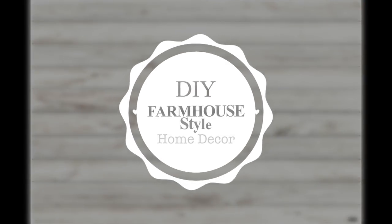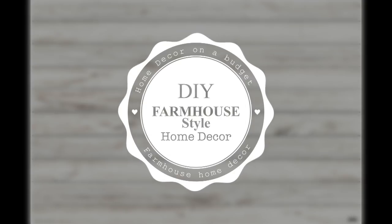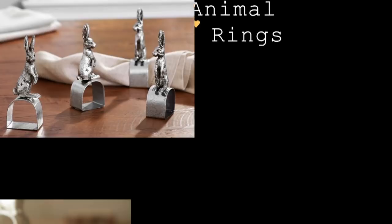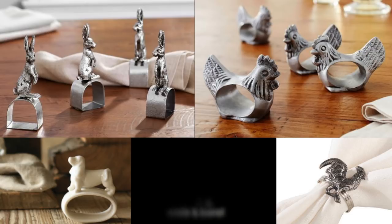Hey guys, welcome back to my channel! In today's video I'm going to show you a handful of DIY farmhouse style home decor. Today's first example is farmhouse animal napkin rings. I saw a bunch of these from different brands — mainly Pottery Barn, Pier 1, and Crate & Barrel. There's a wide variety of different styles and animals, but depending on where you buy them they can be pretty pricey.